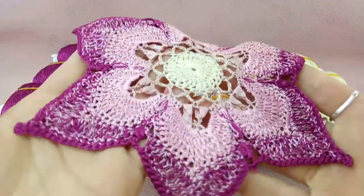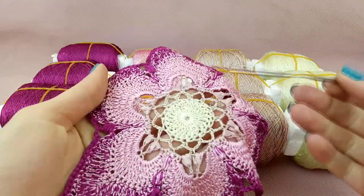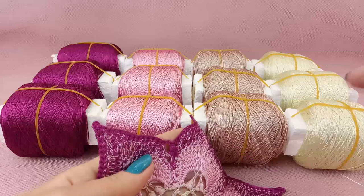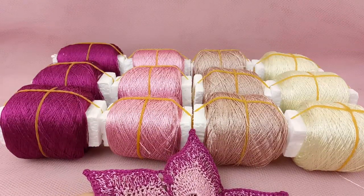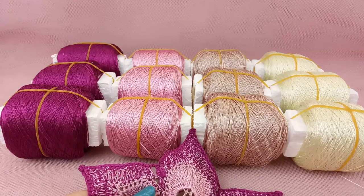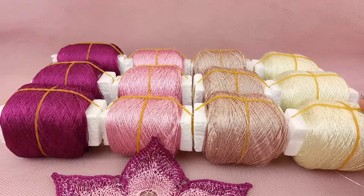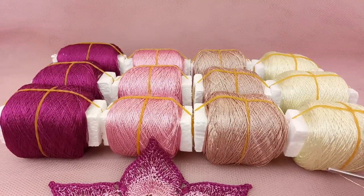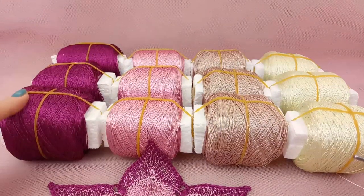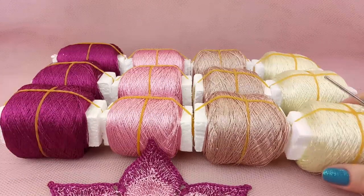For my work I use a small steel hook in size 1.75 millimeters. Now I want to make a sample of lace from these four colors, and step by step I will change colors. I will show you one or two times how to add a new color, and you will see how easy it is to work with this fantastic thread. Let's start with the lightest color: pastel yellow, next will be dusty pink, after that one beautiful pink, and then intensive pink-purple thread.